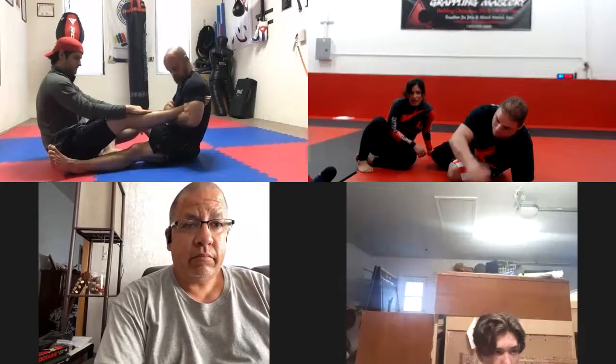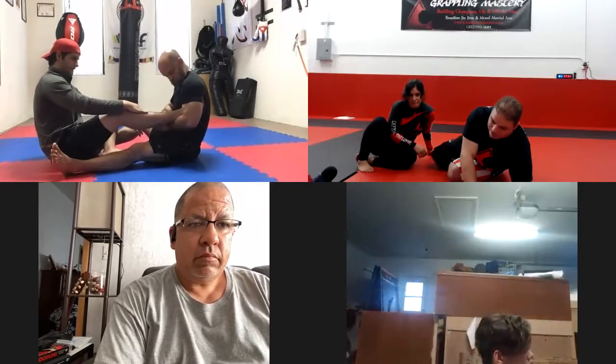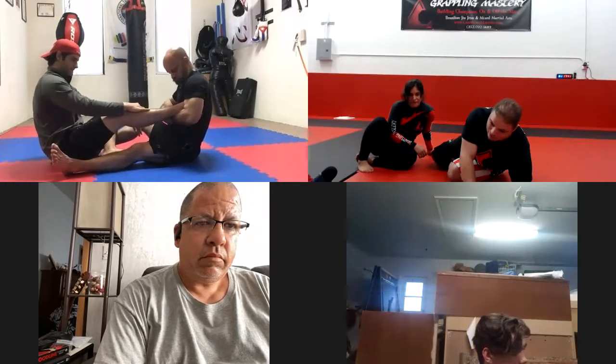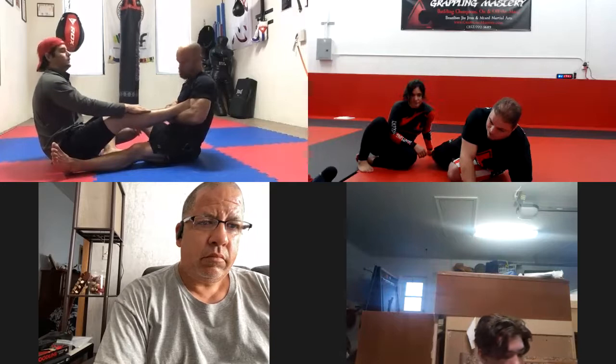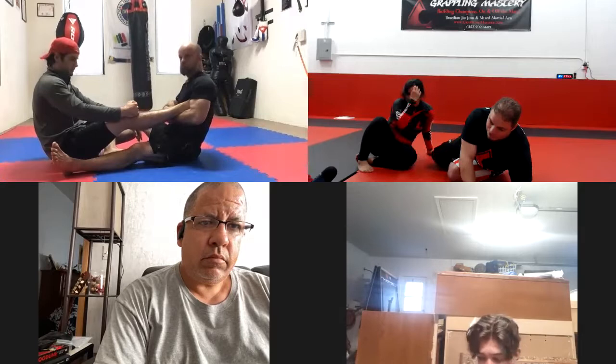I can see his foot behind her, which means it's very deep. It needs to be very shallow. The front of your pectoral muscle has to be over the knuckles of the toe — I shouldn't be able to see his foot at all. It should feel like it's going to slip out.